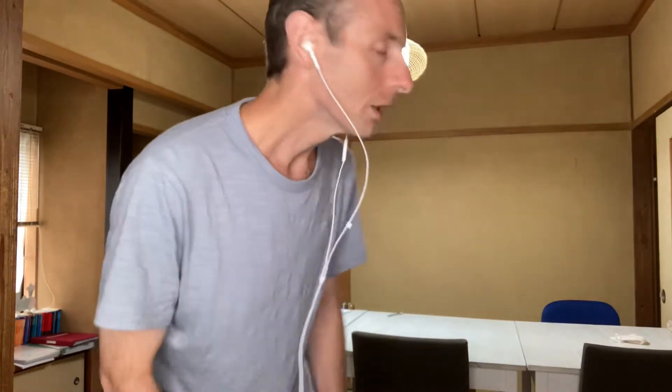Look left. Look right. Look behind. Look at your watch. Sigh.